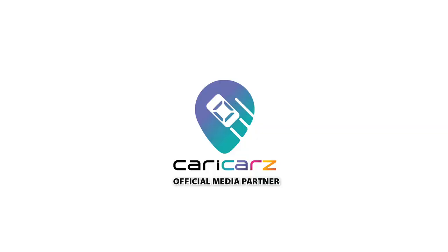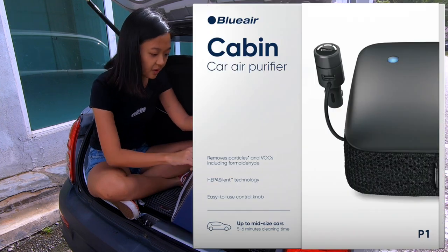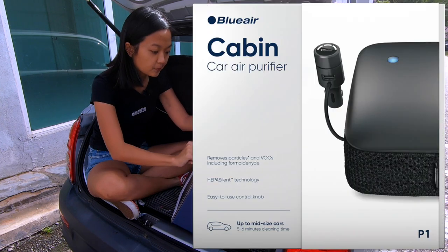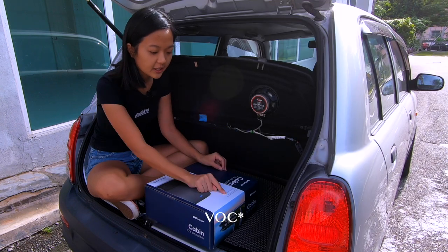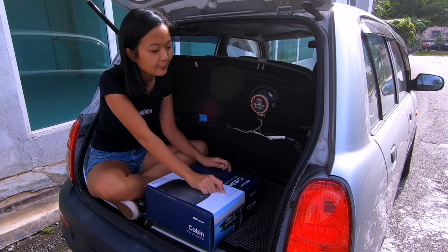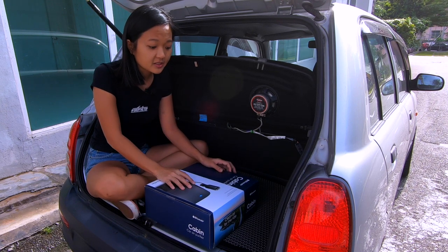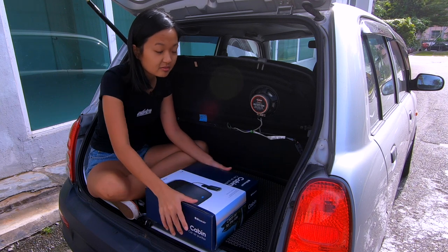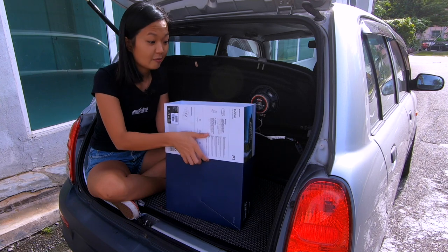Let's unbox it. If you're interested in new, used or recon cars, head on over to charikas.com and check them out. So it says here: removes particles and VOCs including formaldehyde. VOC is actually volatile organic compounds which are found in our everyday products at home, and they release toxic particles into the air and we don't even know about it.